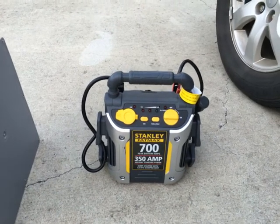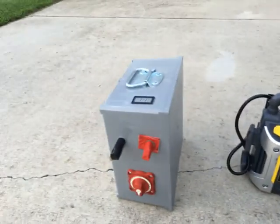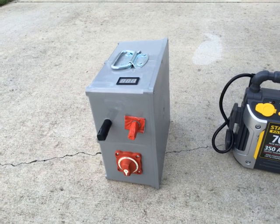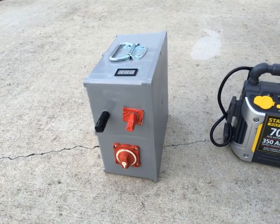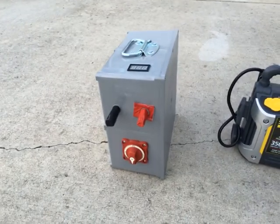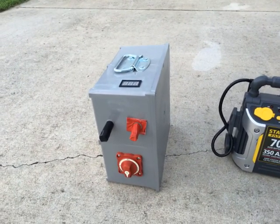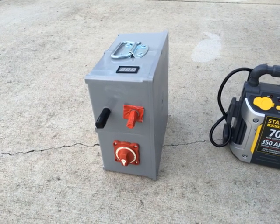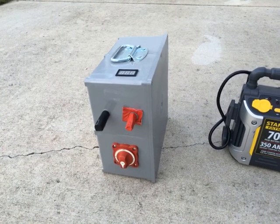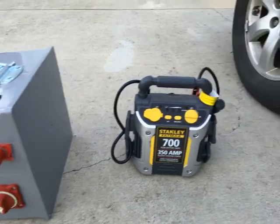Stay away from this thing — it's a piece of crap. My battery is dead and I used it three times; it failed me three times. The DIY ultra capacitor box, on the other hand, served me three times today. This thing got down to just over 10 volts and I hadn't charged it in weeks — I just left it alone — and it still worked.